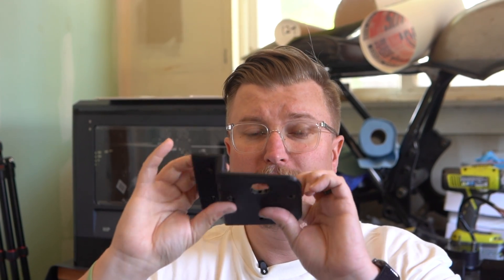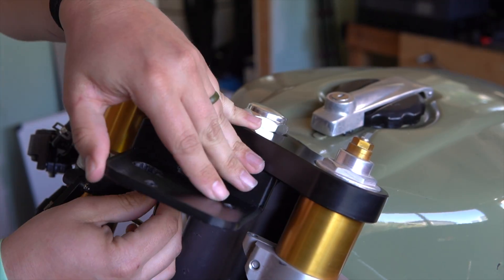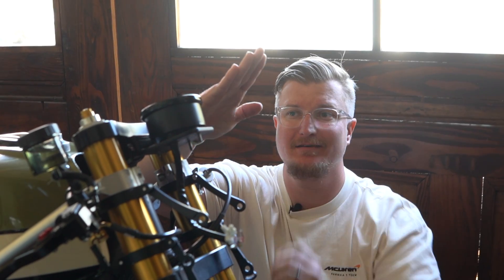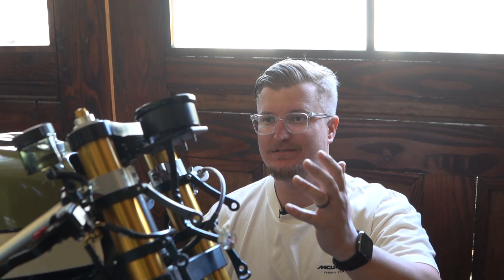We got our first 3D print and it is very light because it's only 10% infill. I went ahead and drilled some holes just to get an idea of where the speedometer is going to be mounted. Now I just want to get it on the motorcycle and see what it looks like. It looks pretty good. The only thing is I want it to be more of a slam — this is pretty flat with the triple tree. I'm also curious how strong this 3D print is, so let's pull on it and see what happens.